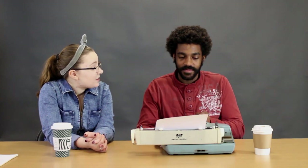What's cool is, on a lot of machines, they don't have an exclamation point. So what you used to have to do was hit period, then backspace, and then type an apostrophe over the period — so it'd make an exclamation point. Bye!